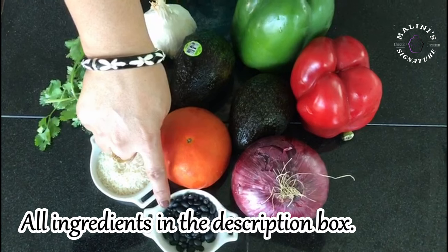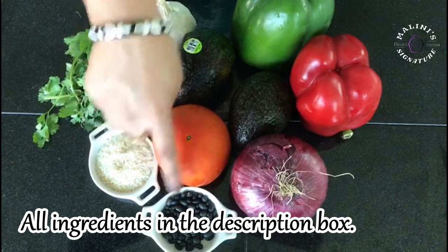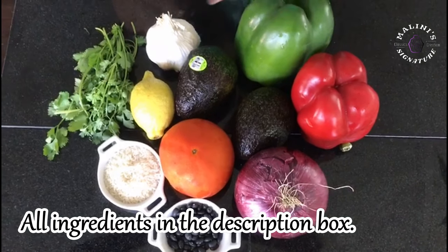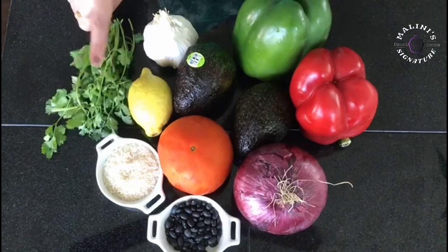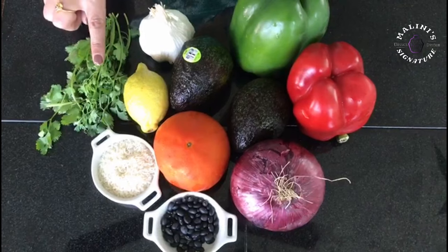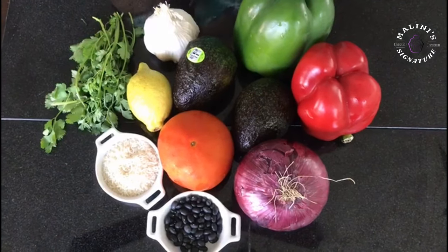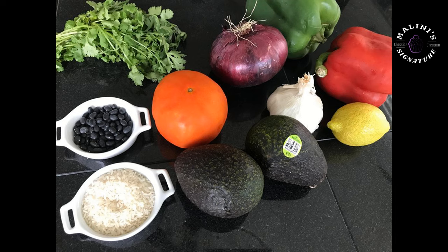This is black bean — let's cook it a little bit. Onion, tomato, capsicum, cilantro, garlic. If you have a little bit more, use a little bit. 1 lemon, avocado, 2 tomatoes. For the main flavor, this is how the lemon and the cilantro can be found.